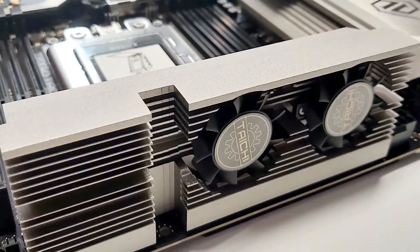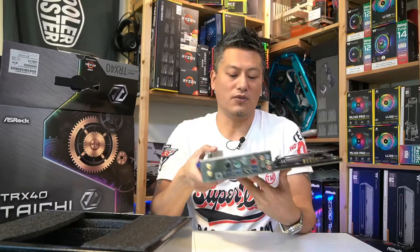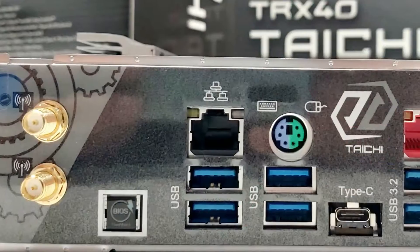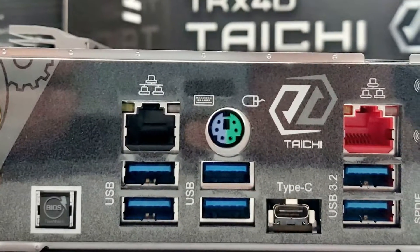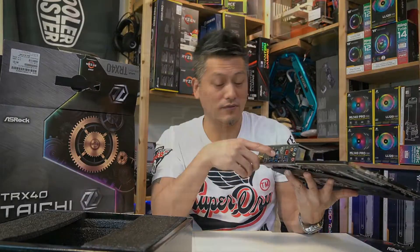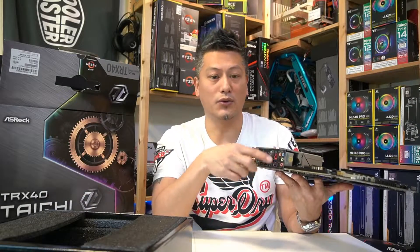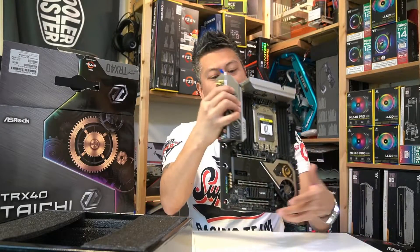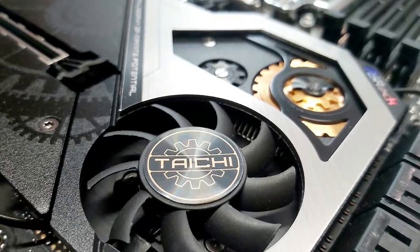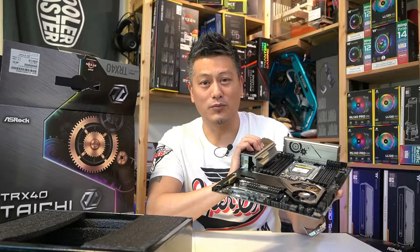The VRM heatsink has twin fans for cooling, and it is quite tall, so you might need to check that your CPU cooler fits. Moving on to the IO panel — we have Wi-Fi connectors, a clear CMOS button, a USB 3.2 Type-A port, a gigabit LAN port, a PS/2 keyboard/mouse port, a USB 3.2 Type-C port, a 2.5 gigabit LAN port, and an array of audio connectors. The motherboard is very heavy and has a backplate to help support it, with a nice Taichi logo themed on the back.